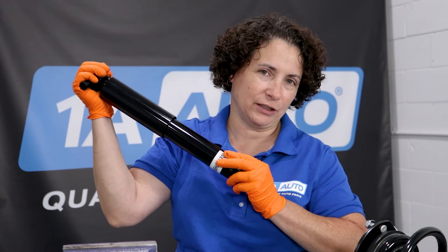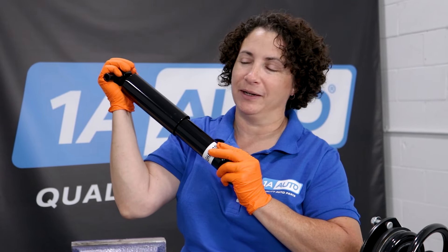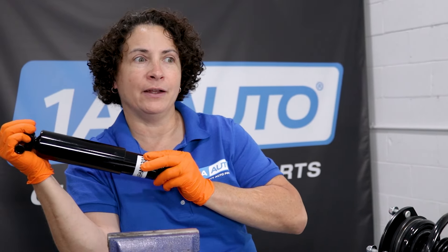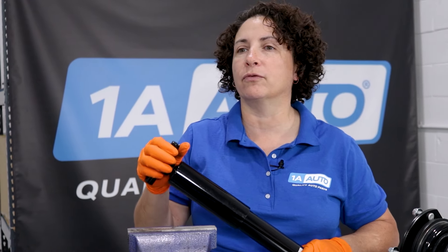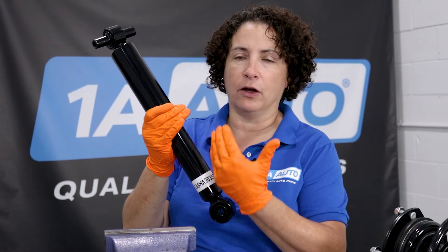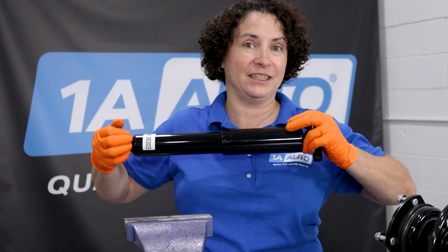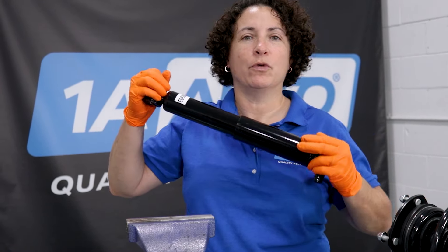If you don't start the shock, what you can end up hearing is a rattling sound. It might go away after about 100 miles, 200 miles — all depends on the kind of road you live on — because that shock will keep doing mini starts. And then finally all of this gets activated and it'll become the ride that it needs to be. So as you can see, it's getting more difficult for me to compress it.